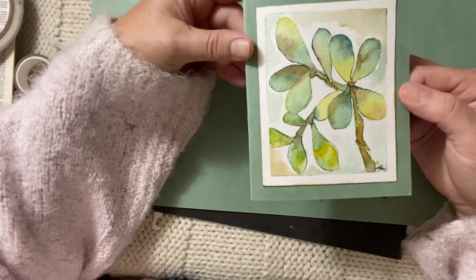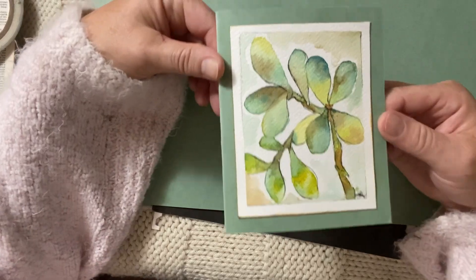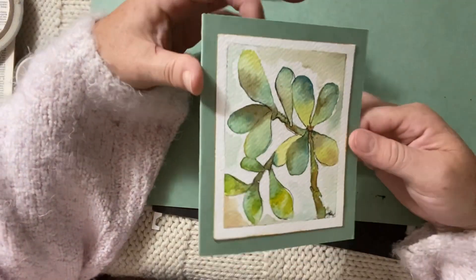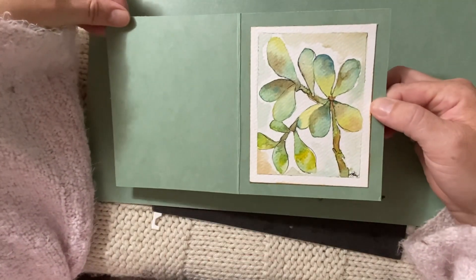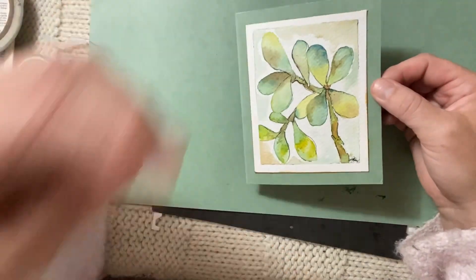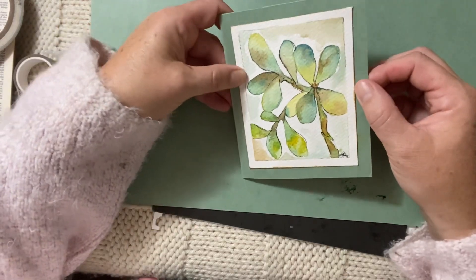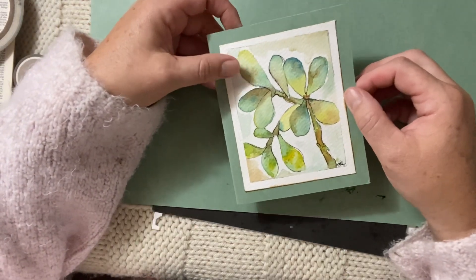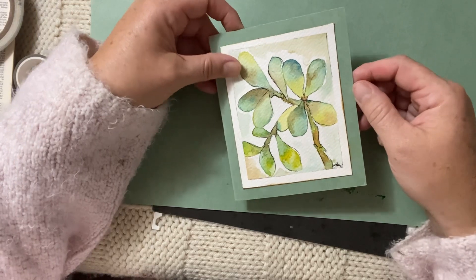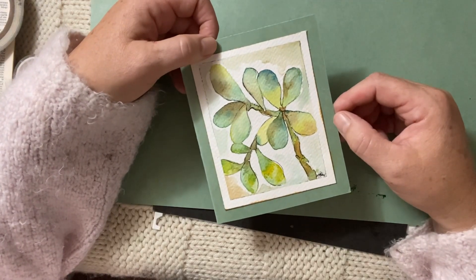And there's our little card with our little watercolor succulent on there. I think it's really cute, very soft, very delicate, and really a pleasure to paint — really fun to paint. I hope that gave you some ideas. I hope you have fun experimenting with watercolor and maybe making your own little personalized line of cards with your watercolor scraps. Alright guys, thanks for joining me today. Take care, bye.